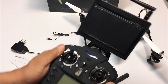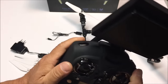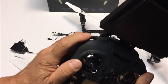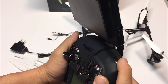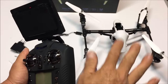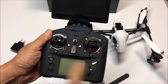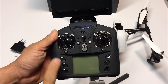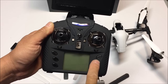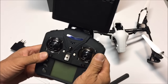The remote control is coated with a nice soft velvety, non-scratchable coating. Let's take a look at the functions: this button is the camera button, and this button is the deformation button. It has three different stages of deformation — up, center, and low. There are four trim buttons, and speed-changing buttons at 40%, 60%, 80%, and 100%. This button is to turn the light on and off, and this button is the headless mode button.